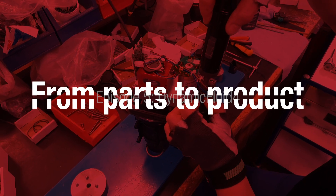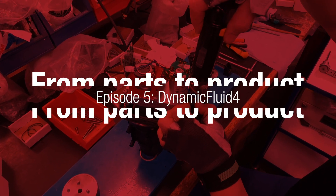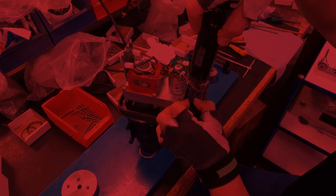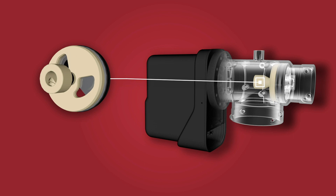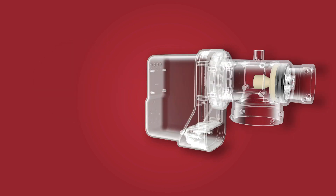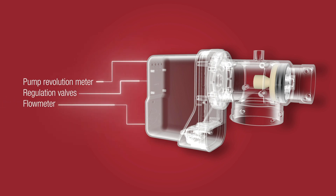This is episode 5 of how HARDI is made and we will see the HARDI Dynamic Fluid 4 liquid system. This unique system is extremely fast at reaching the desired application rate. It consists of four major components and clever software. The software will be a challenge to show but I'll get to that later.